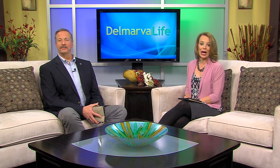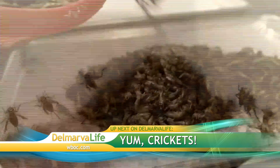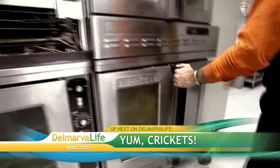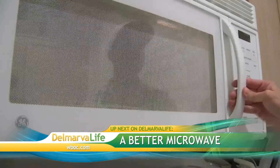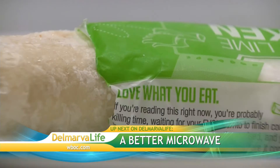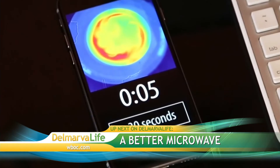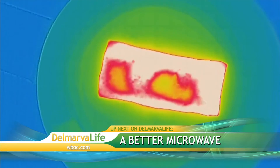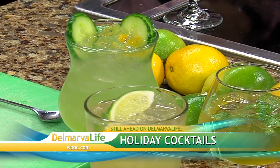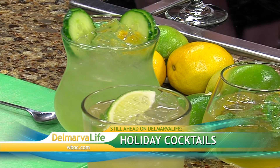Coming up next on Delmarva Life: a crispy, crunchy protein alternative using crickets that's not only good for your health but also the environment. Plus, a better microwave that promises more efficient all-over heating. And later, festive cocktails in the Delmarva Life kitchen just in time for Saint Patrick's Day.